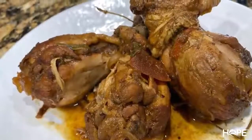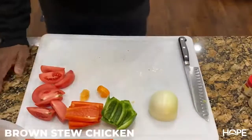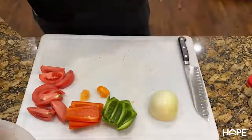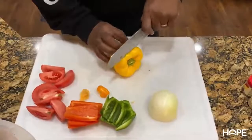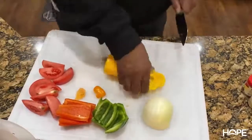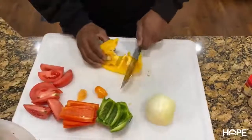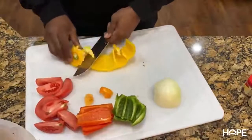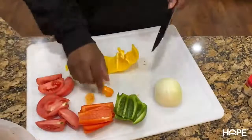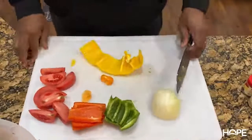Today in this video we're cooking some brown stew chicken — one of my favorite Caribbean dishes. With a lot of these videos when you're cooking Caribbean food, you've gotta marinate this stuff overnight. What we're doing right now is prepping our veggies so we can marinate the chicken with bell peppers, onions, a little pepper, and seasoning. We're about to get started.